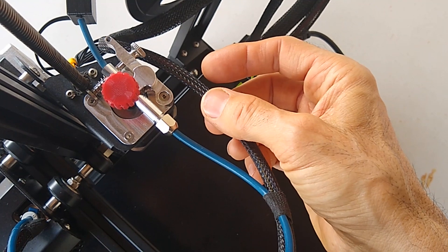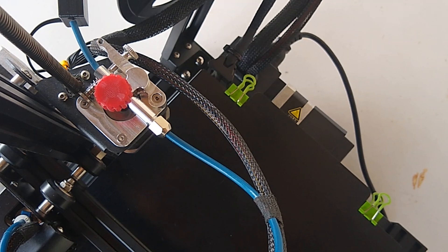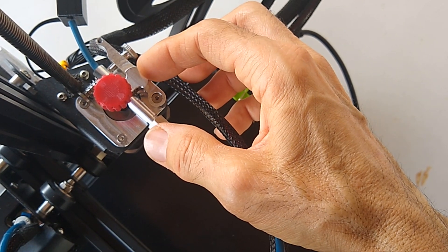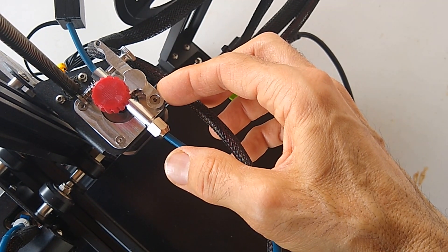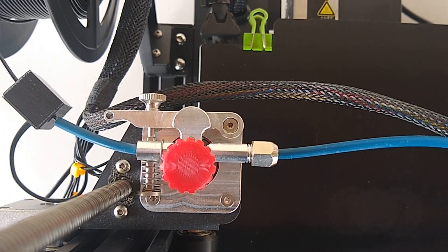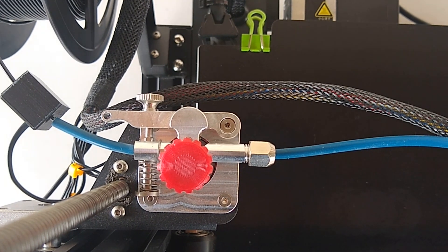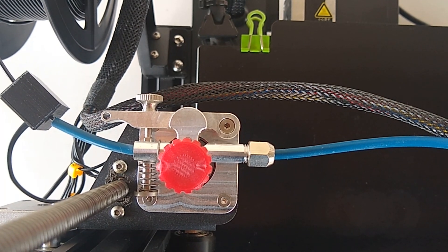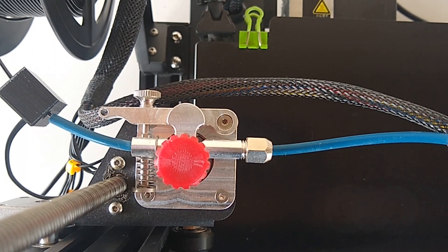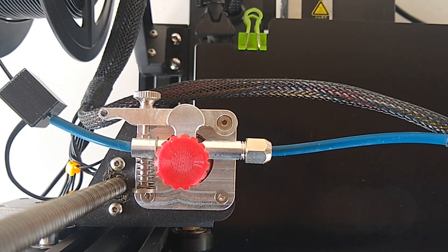I want to make a part that holds a little better and looks neater. So today we're going to take that opportunity, and I'm going to show you a cool feature you can implement in design with Onshape. It starts by taking a picture of the part you're trying to create around — in this case the dual gear extruder — starting with an overhead picture. Let's get started.